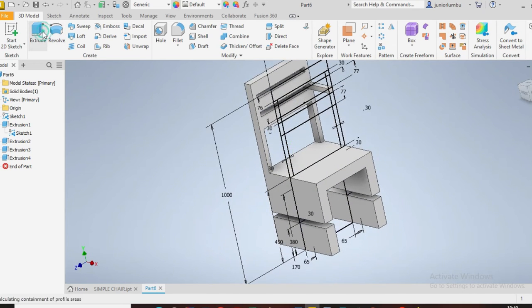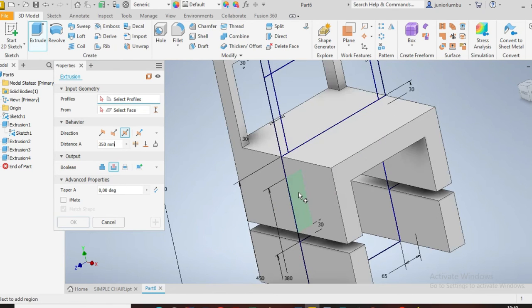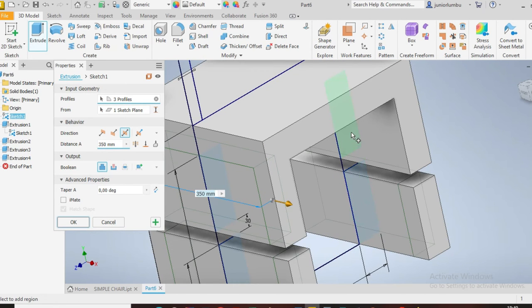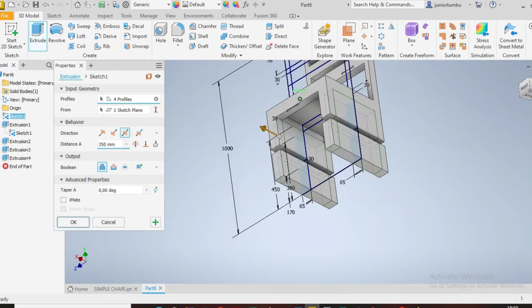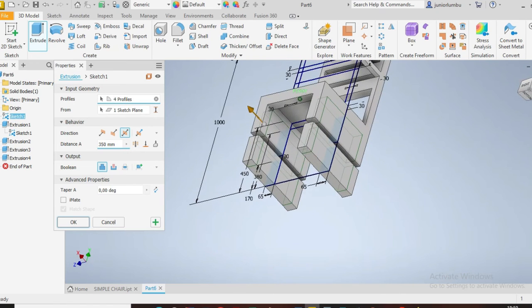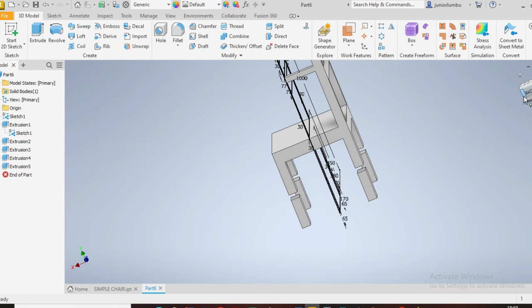The next thing you want again is to click this one here, and that one, that one, that one, and that one — again by the same principle. You cut it by 350 as well. Inside there — can you see that? Inside, inside there. You cut it there, and there. Then say okay.